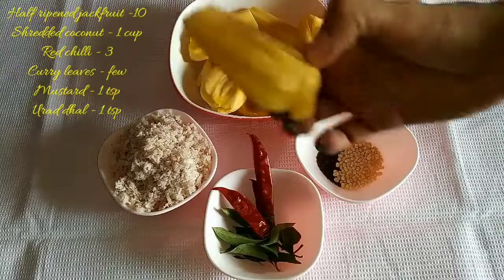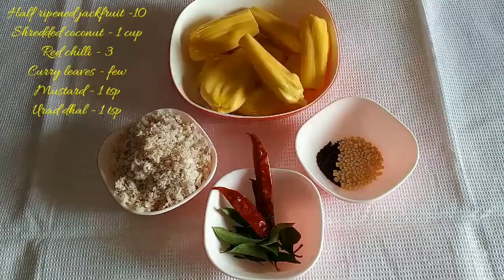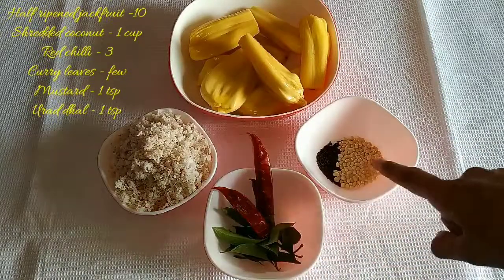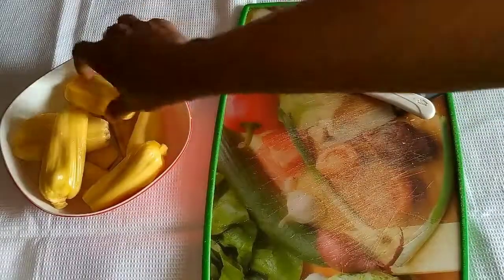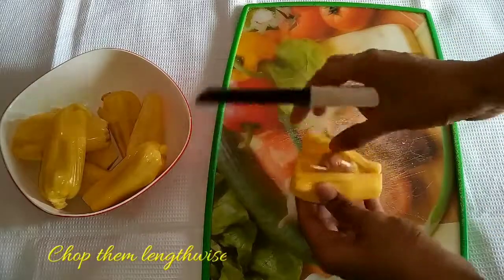For this recipe I have taken 10 half-ripened jackfruit pieces — it should not be fully ripened, nor should it be raw. Also needed: 1 cup of shredded coconut, a little bit of mustard, red dal, red chilli, and curry leaves. It is very easy to make.